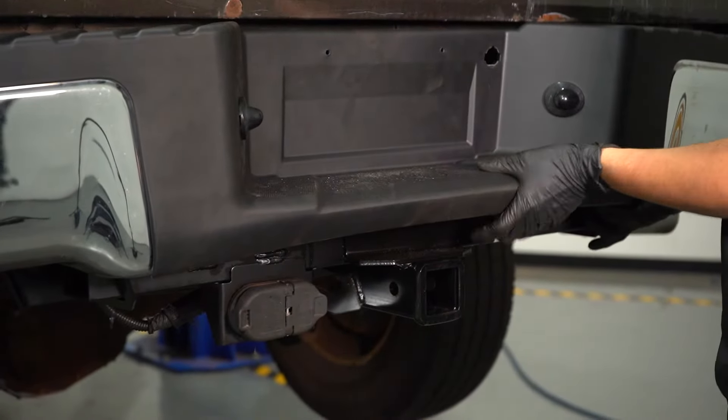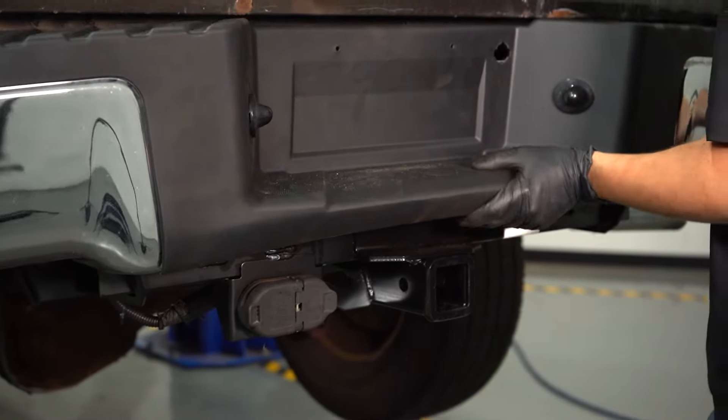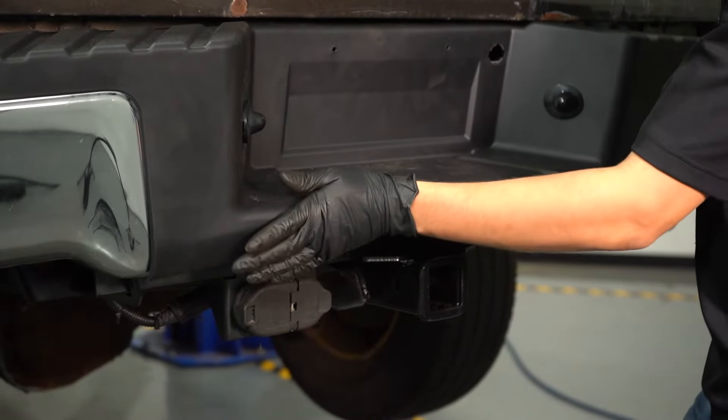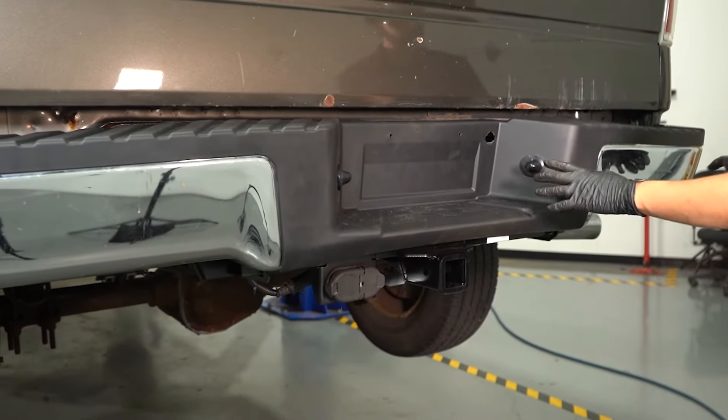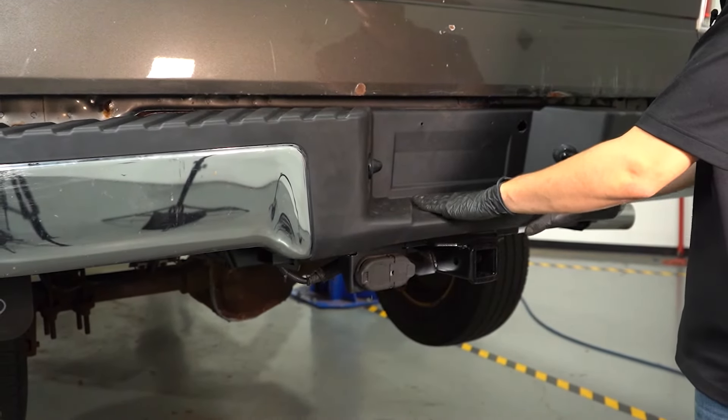It's basically impossible to see these clips here, but you're going to have to feel for them. Push it in and they'll fall into place. Those just locked in, so I know that it's locked in and secured here.